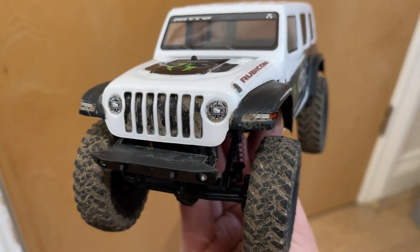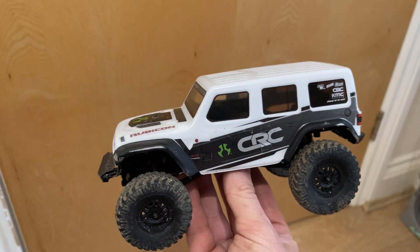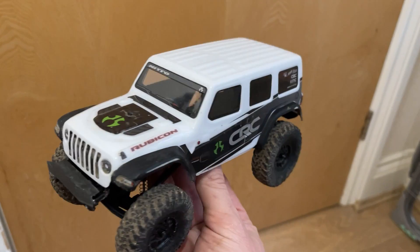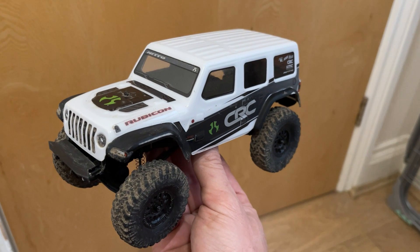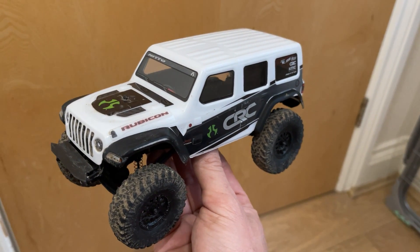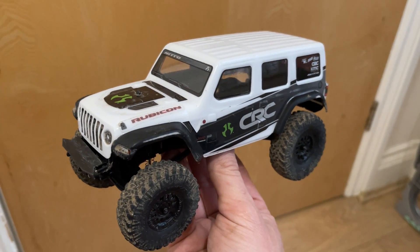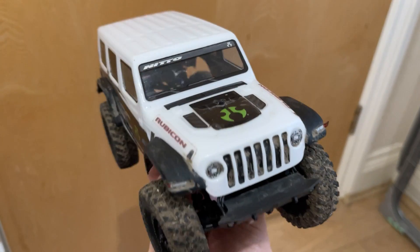The front lets it down a little bit — that's just the Lexan print as opposed to actually having a separate plastic grill and everything like the 1/18th FTX had. But you can get a set to go with it, which we will probably get down the line, that gives you a snorkel, rock sliders, wing mirrors, and a roof rack. We'll definitely be doing that down the line.